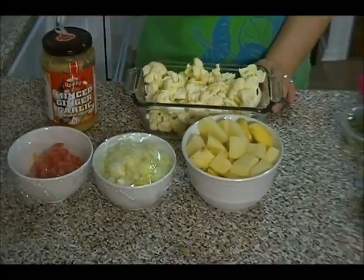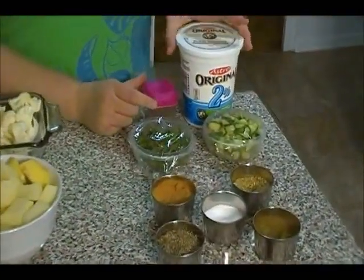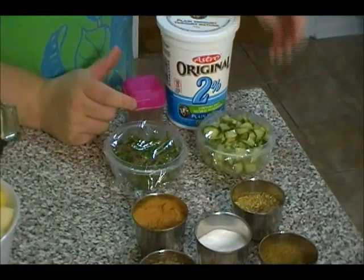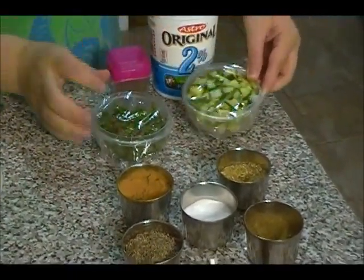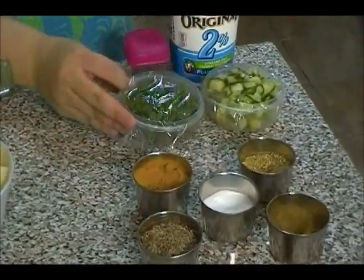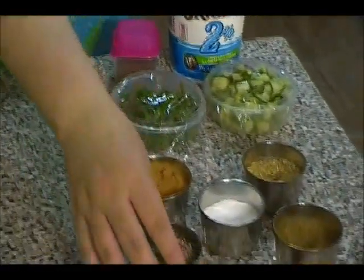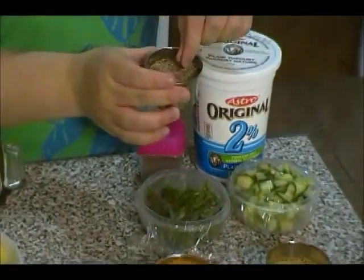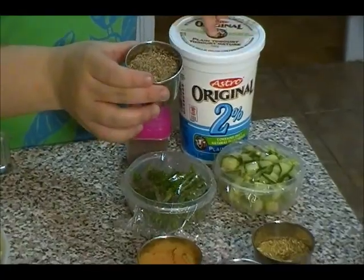If you don't have ginger-garlic paste, you can use regular ginger and garlic. For the spicy yogurt known as raita, you'll need some yogurt and some chopped cucumbers — make sure they're chopped really, really tiny. I have cilantro here, and you'll also need salt, pepper, and cumin seeds. You'll need to make a powder of the cumin seeds to go into the raita.